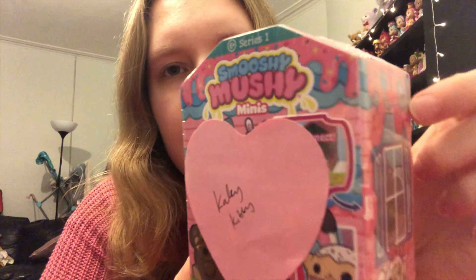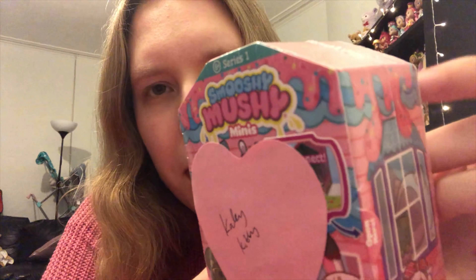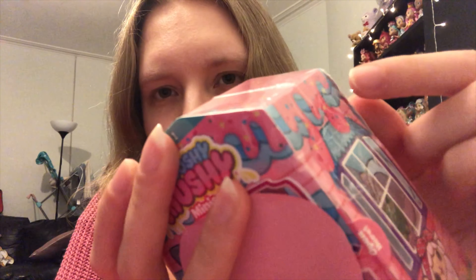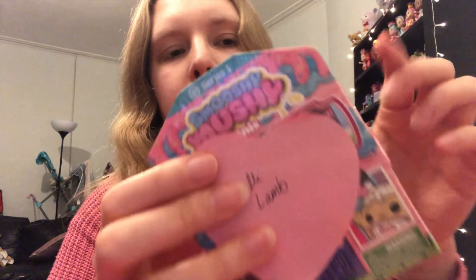I've got three here which I think are duplicates. One I believe is Kaylee Kitty — you can see at the back there's a bit of hot pink and then a very pale pink, which is Kaylee Kitty's background. Then I have a spare Bitsy Bunny one, and at the back you can see a lot of hot pink and then a bit of blue. And then another Lolly Lamb — once again you can see the pink and the yellow. It's hard to see on camera but that's just a little hack.